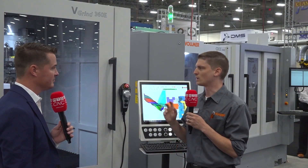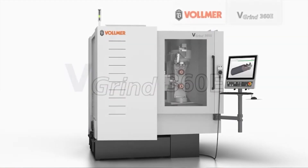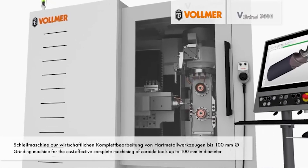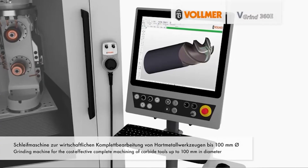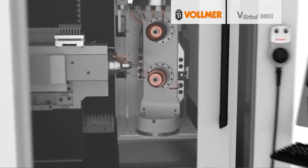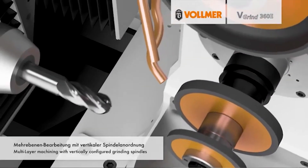So this machine right now is set up doing mainly woodworking tools — compression routers. That's a big tool in the woodworking industry. There are many different types of compression routers we have on here, burrs, some rougher finishers, some form cutters. This is our compact unit. The E stands for entry level, so it's a smaller unit, smaller loader, good for resharpening, but you can also manufacture with it as well.